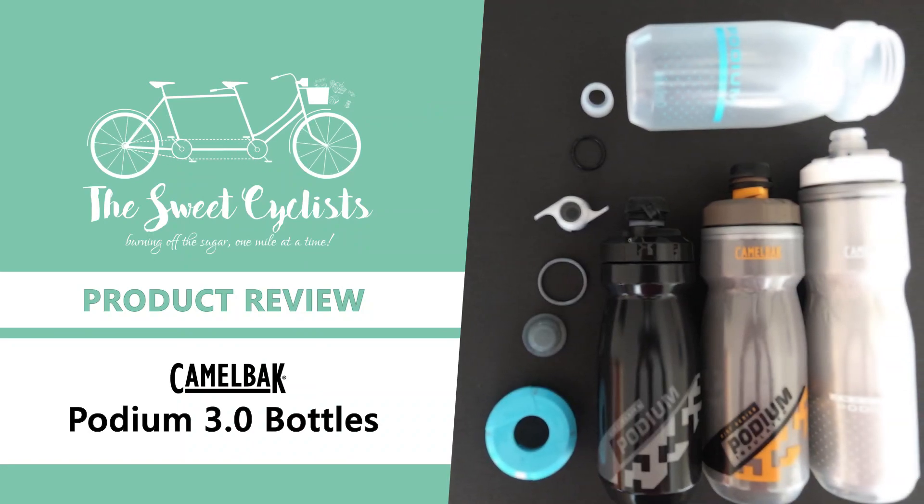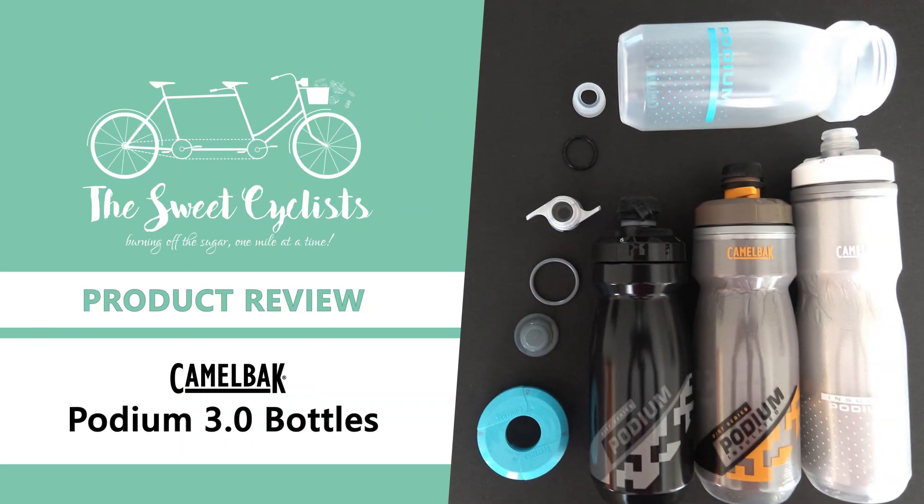Thanks for tuning in, this is Sweet Cyclist. Today we're going to be looking at the Camelbak Podium 3.0 water bottles.